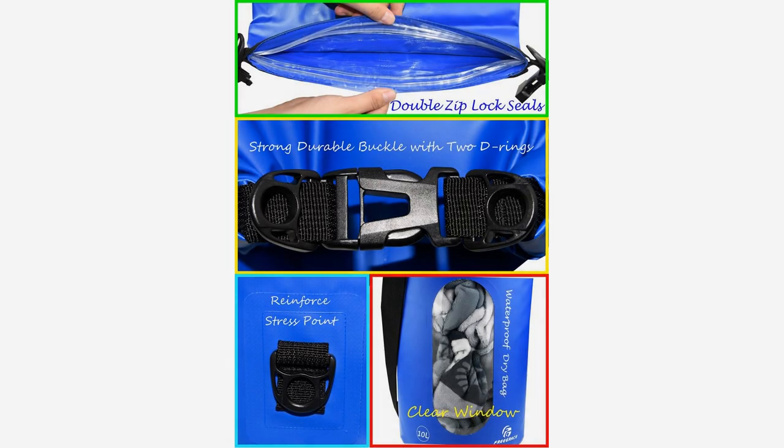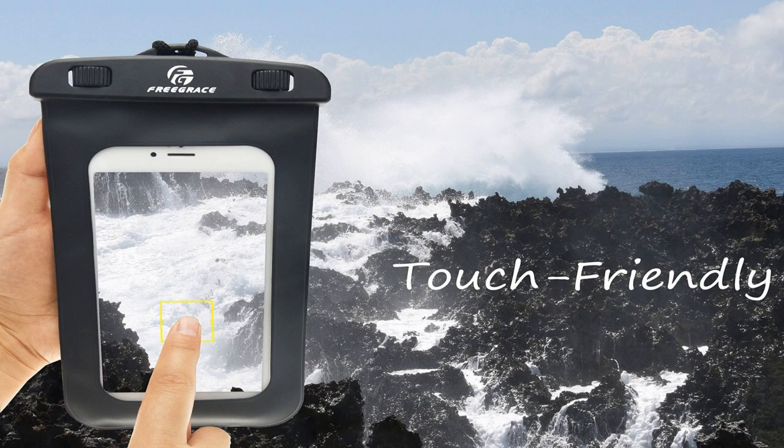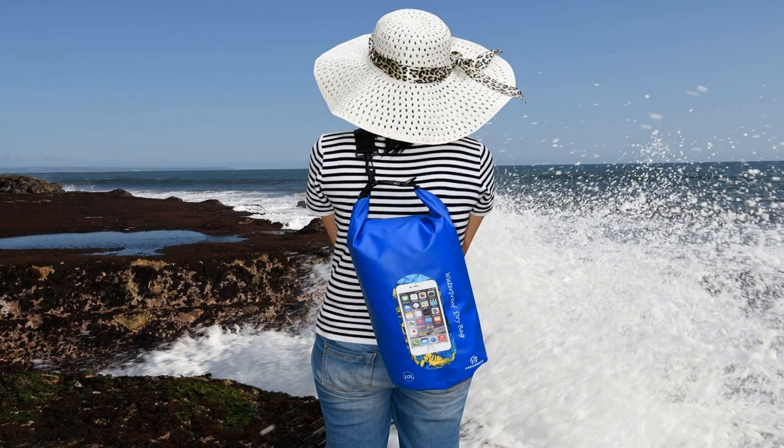Following an active lifestyle and doing outdoor activities such as kayaking and rafting can be incomparably exciting. However, water can literally ruin your cell phone, camera, or wallet. If you have been looking for an effective way to keep all your personal belongings dry no matter what extreme water activity you do, your quest stops here.